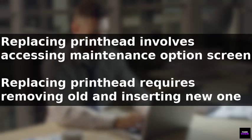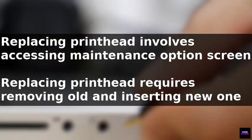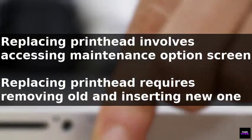Select the head replacement option, then open the printer cover and headlock covers. Remove the old printhead and immediately insert a new one. Finally, close the headlock and printer cover to complete the process.